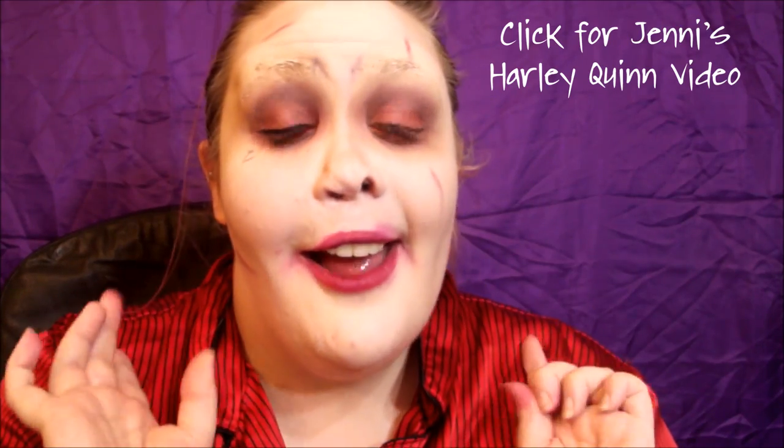This will be the first Halloween tutorial I do for 2016. I could not find my green wig because gremlins, so I hope you guys enjoy. Jenny will be doing my lovely Harley Quinn — I'll have her link below. She just started her YouTube channel and she's awesome, so go subscribe. I really hope you guys enjoy my Halloween series and let's get on with the tutorial!